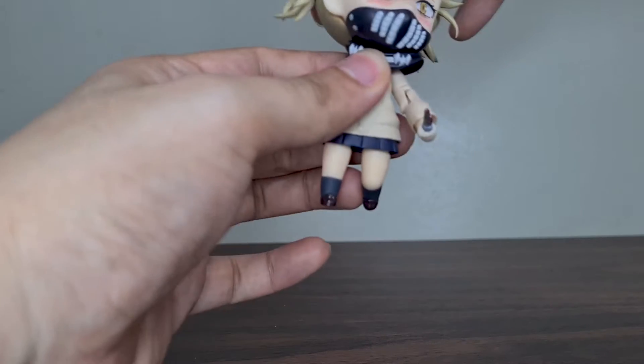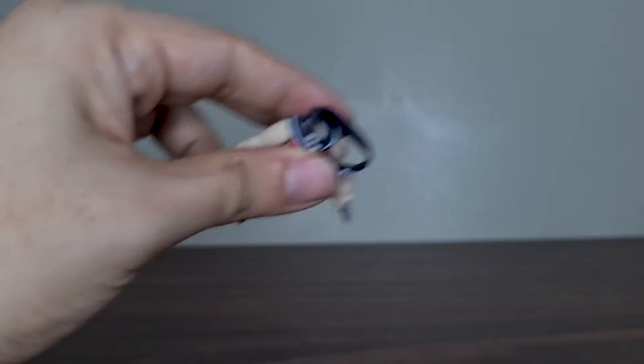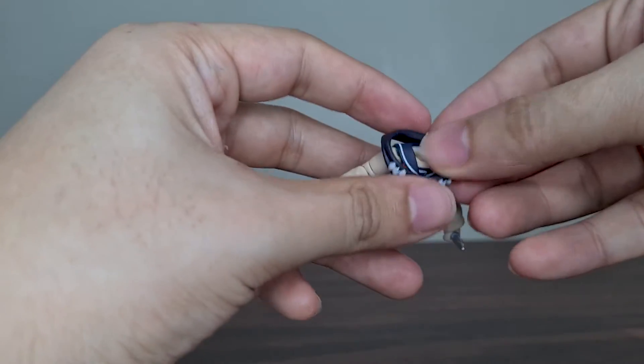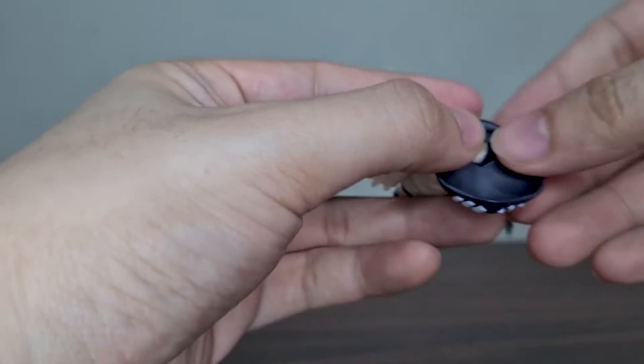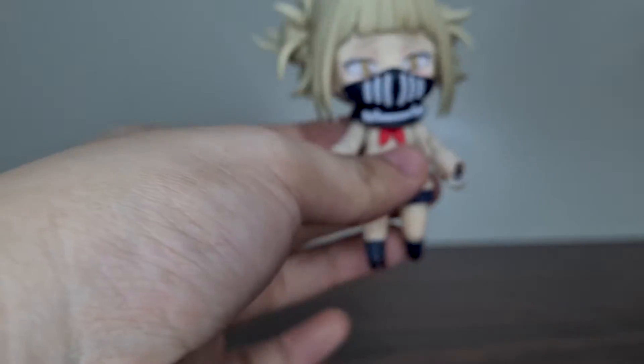After quite some time figuring out how to put the collar and her mask, I'll go ahead and show it to you. First, you gotta take the head part off and then put the collar and the hole on the mask before inserting the head back. This way, the mask and the collar are secured in place and it would look like this.